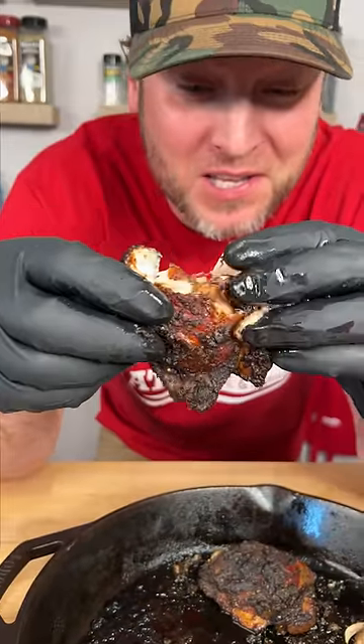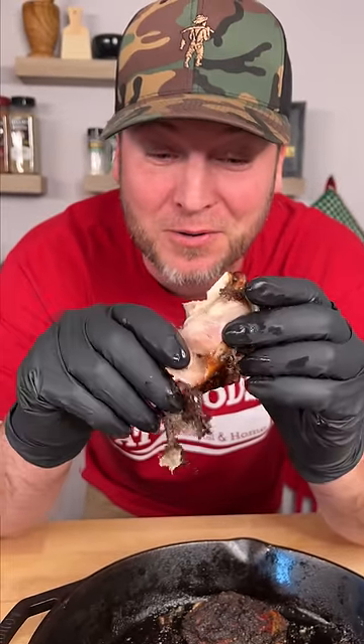A friend of mine showed me how to make the best jerk chicken I've ever had in my life the other day, and I'm getting ready to show you how to make it.